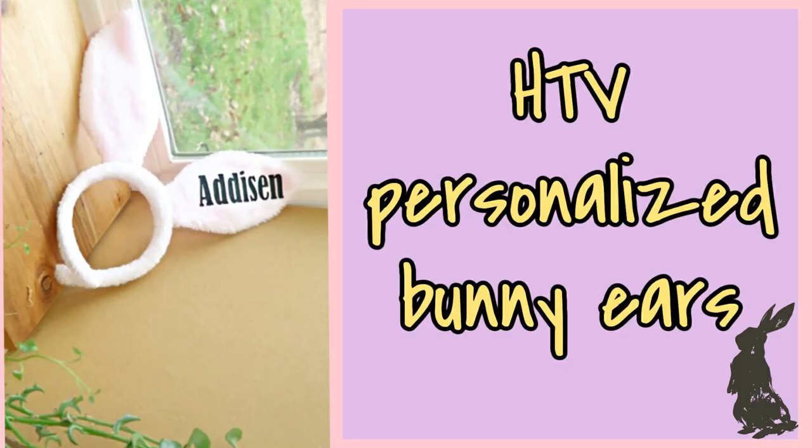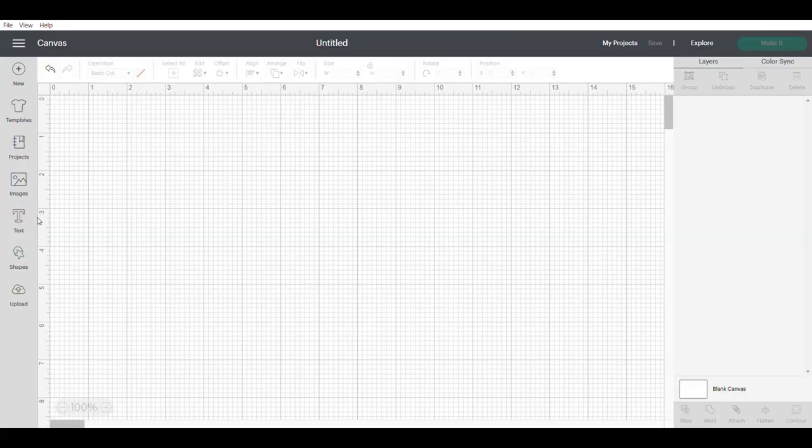The first project we're working on today are these personalized bunny ears with some heat transfer vinyl. I picked up these ears from my local dollar store, so let's get started.